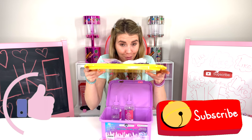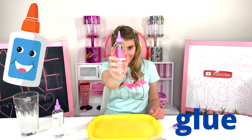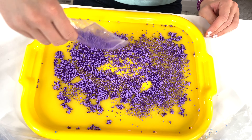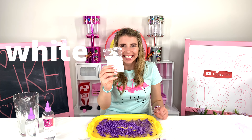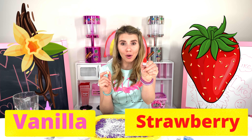Don't forget to hit that like button and subscribe! Now adding the slime water — blue, purple, corn sand, white corn sand, purple ink, vanilla, and strawberries.